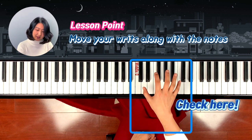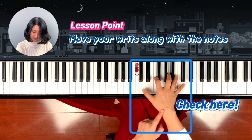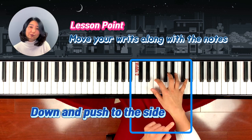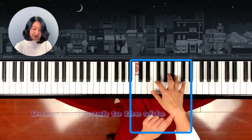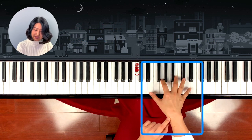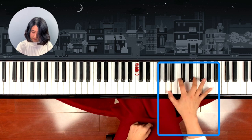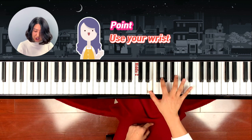Do you see? I will play it slow. Do you see? I'm pushing it down and moving my wrist and using my wrist weight. So you use your wrist instead of playing each note separately.